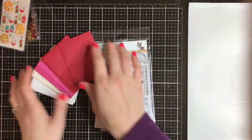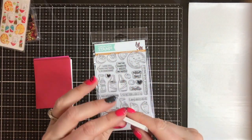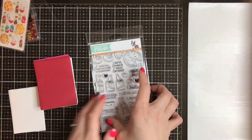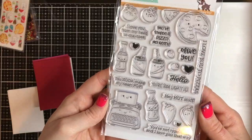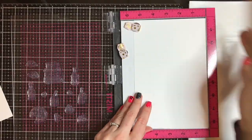I used a bunch of different stuff that actually came in the limited edition Simon Says Stamp Valentine card kit, and that card kit has since sold out, but you can get most of this stuff individually, so I will make sure that I link to all that for you. But I had to use this adorable Foodie Friends stamp set.